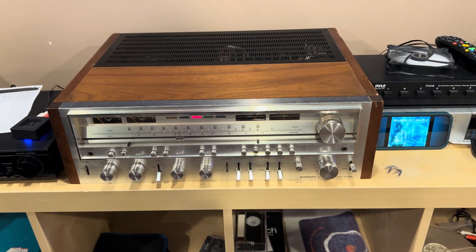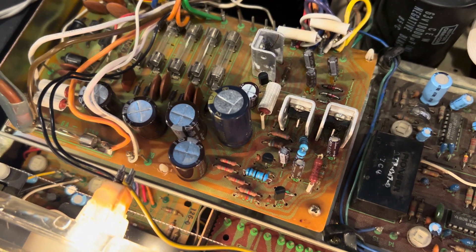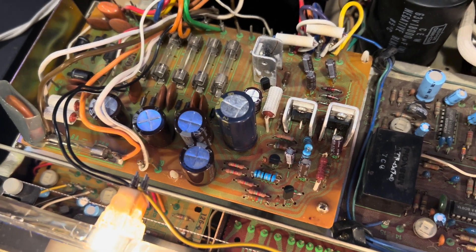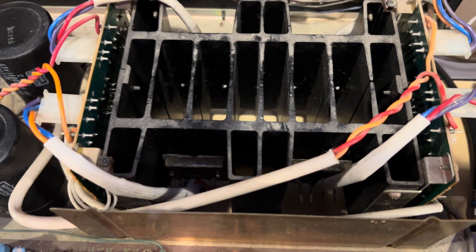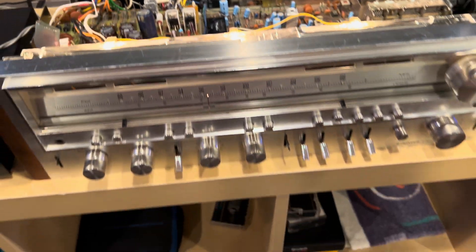I cleaned it up and it's really performing well, but that's just part of it. I actually had to recap the entire power supply. I also replaced two resistors that were charred. On top of it, I gave this a biasing, and at this point it's working really, really well.